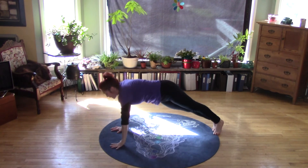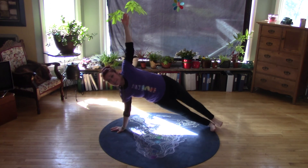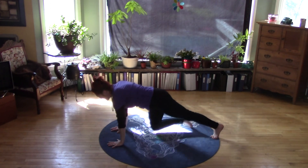Then moving right from regular plank to side plank. Inhale to prepare, exhale, open the chest, roll into that side plank. Breathe. Coming down. Gate to side plank.